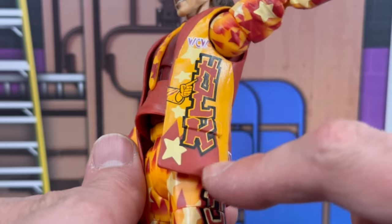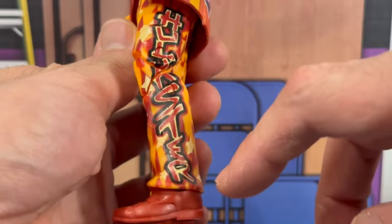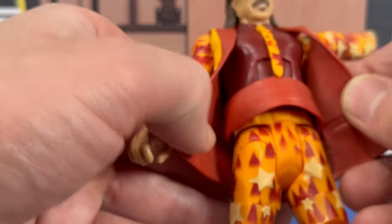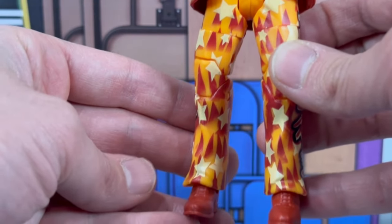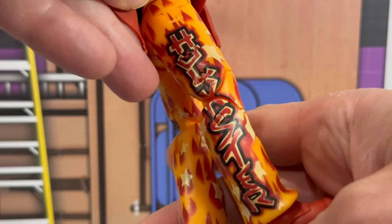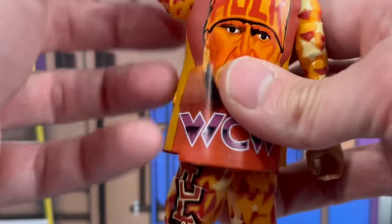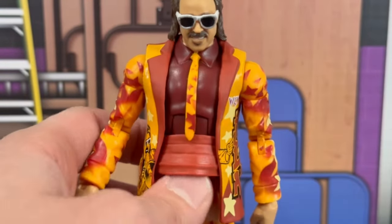On the side of the jacket you will see the WCW logo, it says 'Hulk,' and there are stars on it. On the lower part of his legs it says 'Hulkster' all the way down, brushed on with a nice star pattern. Even the stars are on his tie. He has a dark red shirt underneath, and the inside of the jacket is also painted red. On the front of his pants and red shoes it continues saying 'Hulkster.' On the side of the jacket you'll see the airbrush image of Jimmy Hart — the Mouth of the South. On the back there's an awesome image of Hulk with the WCW logo.